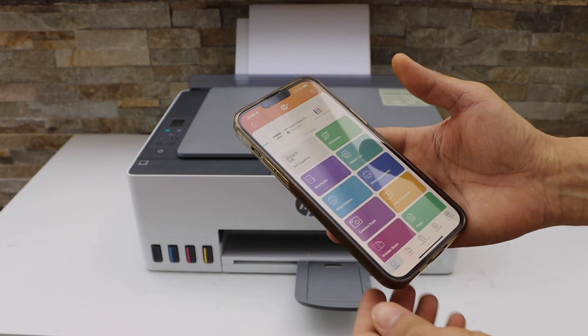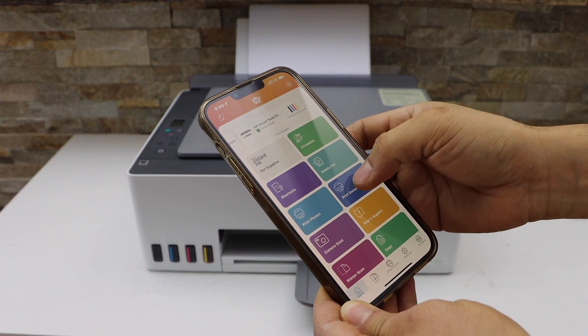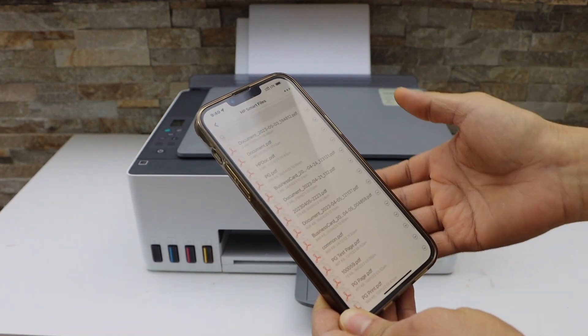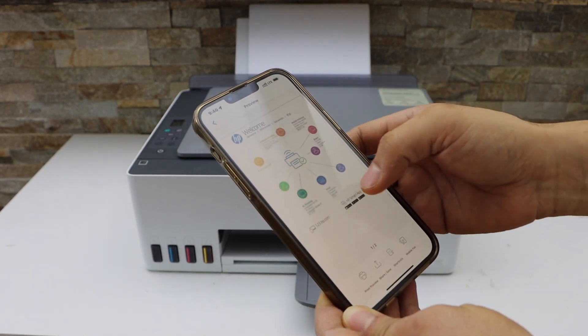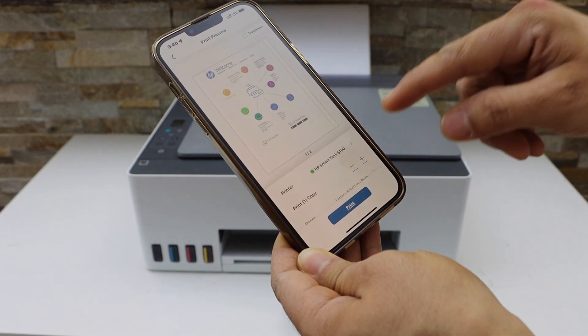Once you do the setup process, go to the HP Smart app. Now open any document you want to print — you can also select a photo or ID. For example, I have two pages. Click on the print preview.